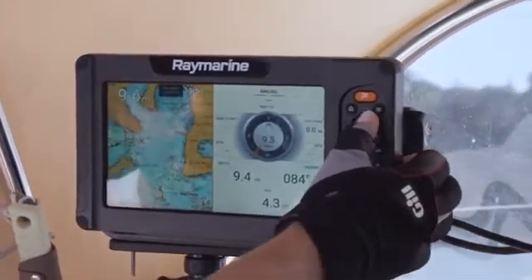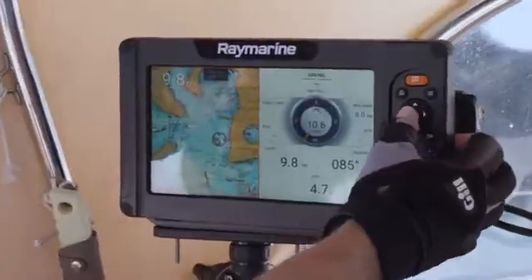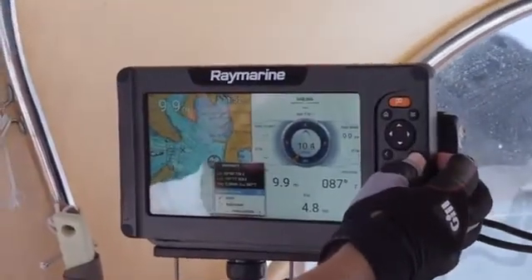It's super easy to mark a waypoint and sail to it. You just hit the big orange button over the place you want to mark your waypoint. You can then select it with your cursor, hit go to waypoint, and you're away.